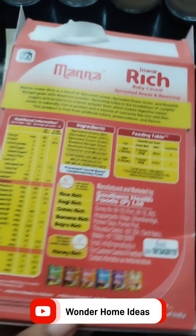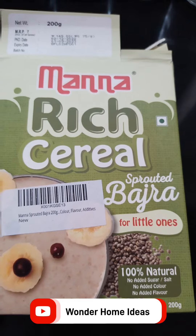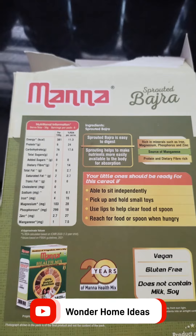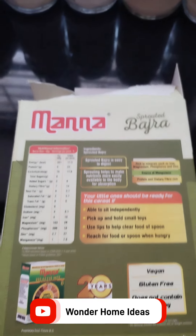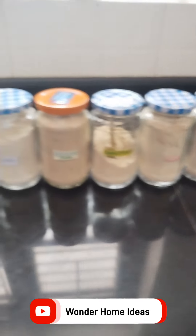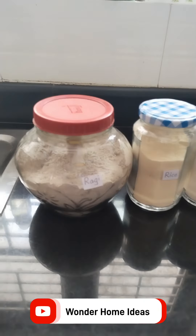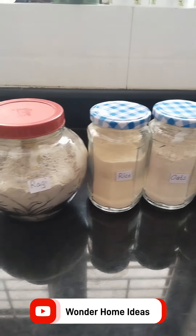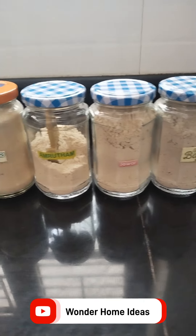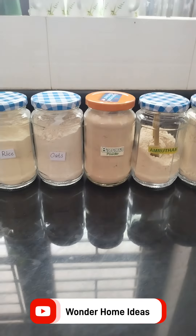Now let's take a look at this video. Let's take 2-3 doses. Let's continue. Let's take a little bit of water. If you have a bottle of water, you can have a bottle of water.